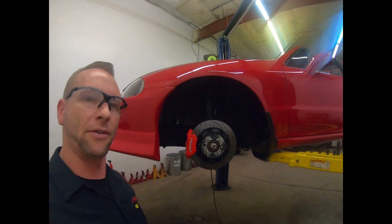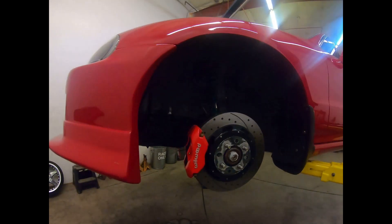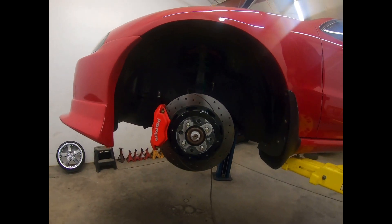Hey everybody, thanks for joining us. We're working here on the Del Sol — I told you guys we're going to lower it down a little bit, so we're going to go ahead and do that today. Just got it up on the rack, as you can see, and got the wheels and tires off both sides.